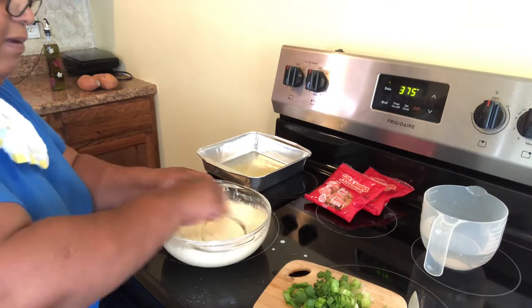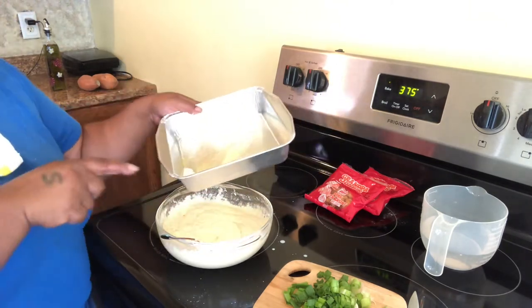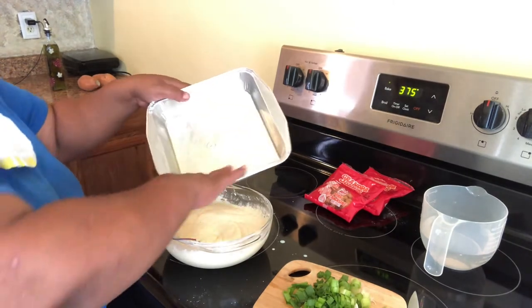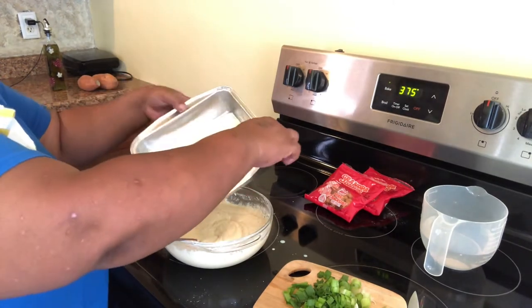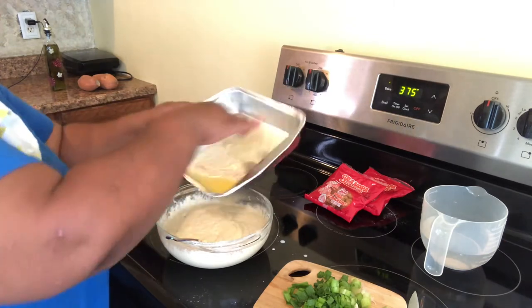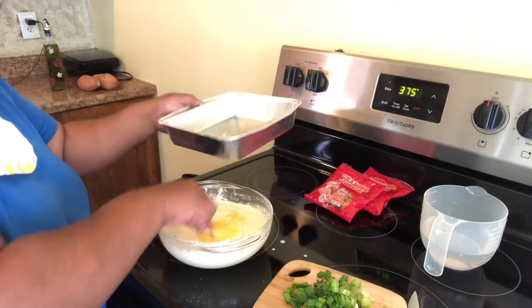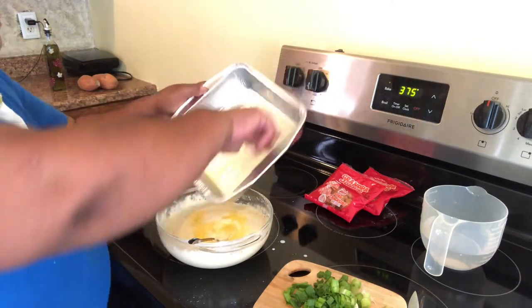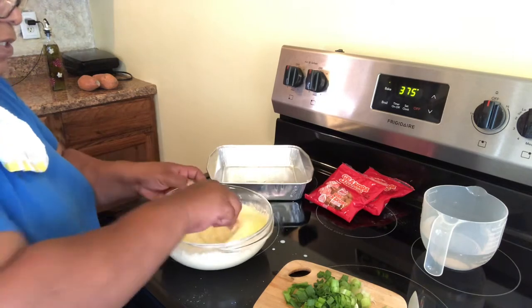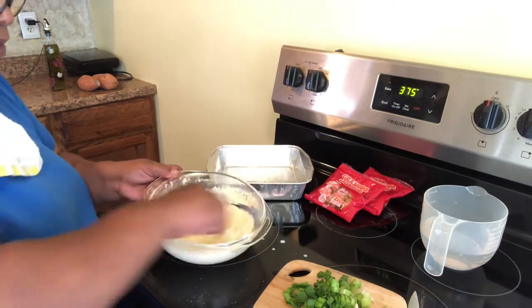We are going to add our butter into this recipe. What I did with my butter is I just warmed up my pan and put the butter in there to warm it up a little bit. We're going to pour that butter into here and leave the rest so our cornbread won't stick to the pan. As you can see, we got our butter.